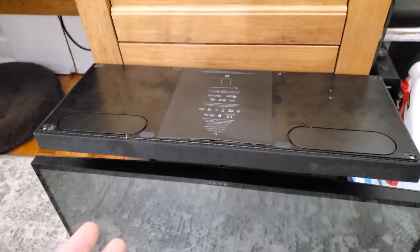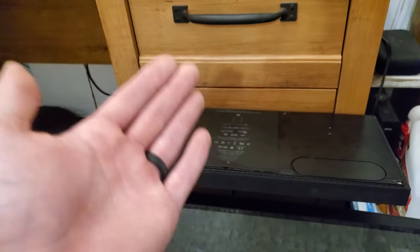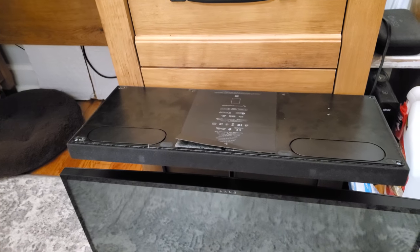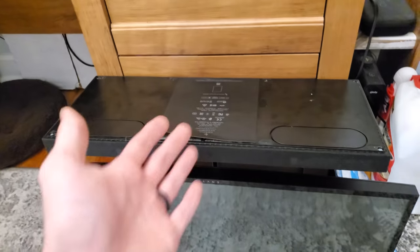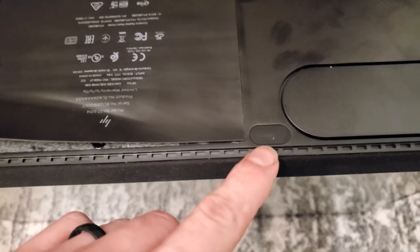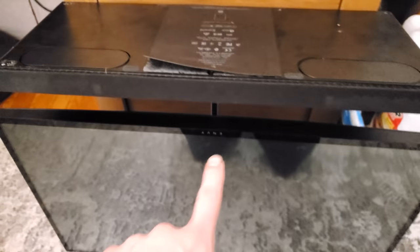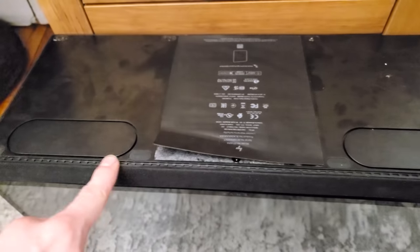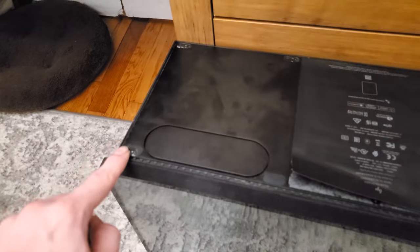First thing you want to do with your computer is flip it upside down, put it on its screen, and lean it up against something. It seems wrong, but there's really no better way about it. The next thing is to start taking stuff off. There are little rubber feet — two feet at the front, don't even worry about them, there's nothing below them.